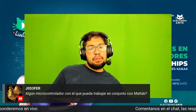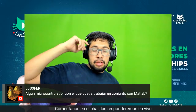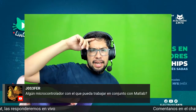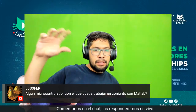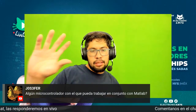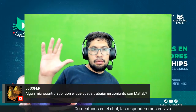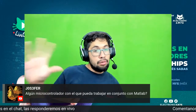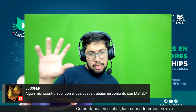¿Algún microcontrolador con el que se pueda trabajar en conjunto con MATLAB? Pues en sí todos los que traen Arduino, según yo, traen ya el toolkit de MATLAB para trabajar, sobre todo el MKR. De hecho, Arduino sacó el kit de Engineering que se conecta a MATLAB. Las tarjetas que sean compatibles con Arduino van a trabajar con MATLAB, que según yo no programa directamente sino envía la comunicación vía serial a alta velocidad y hace el control con el firmata de Arduino.